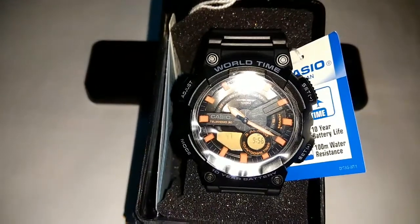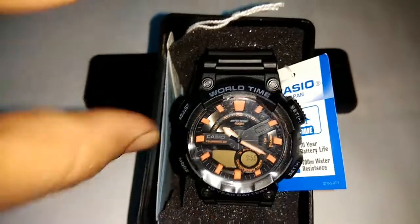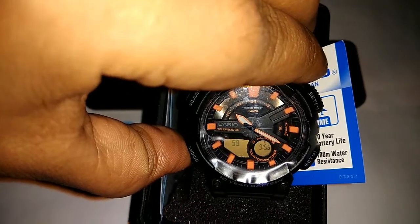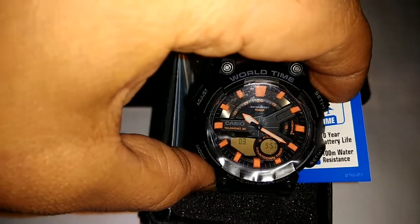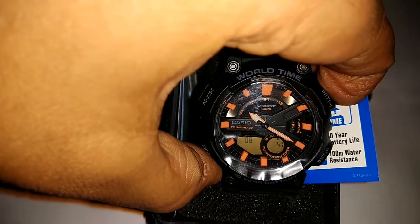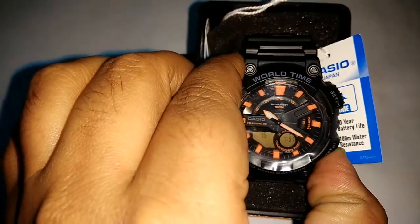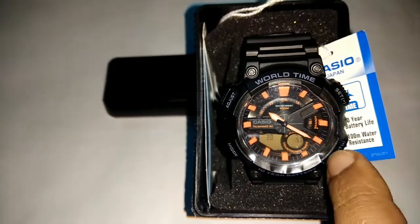If you want to set the time, the second is blinking. You can click on C button to move to the next field. If you want to change it from 9 to 8, then click on B button. It's the plus and minus button — minus and plus this one.